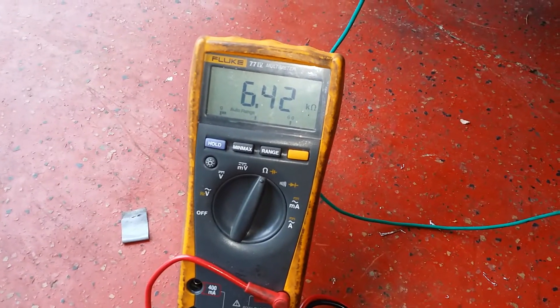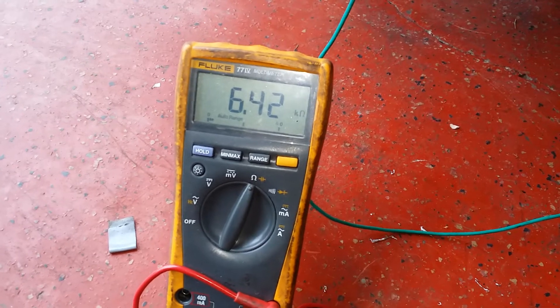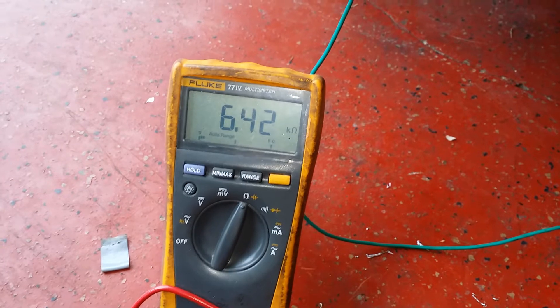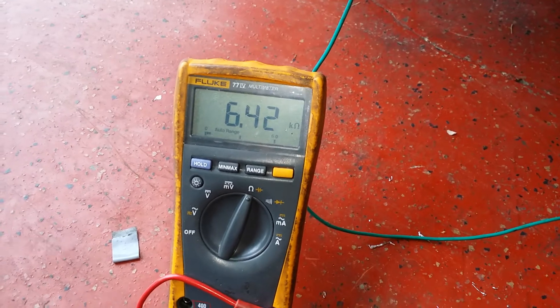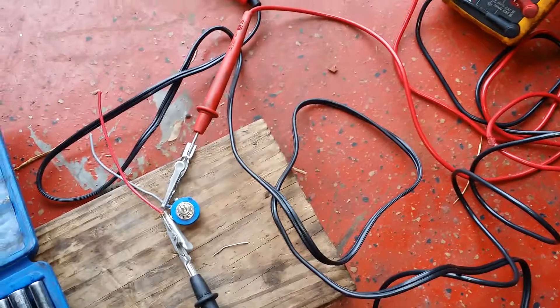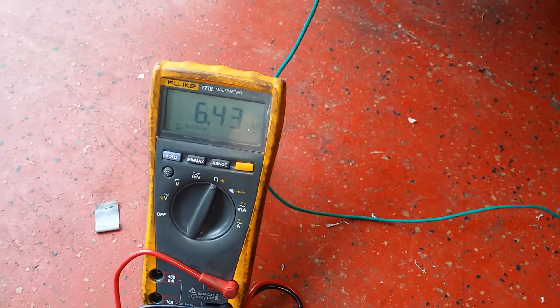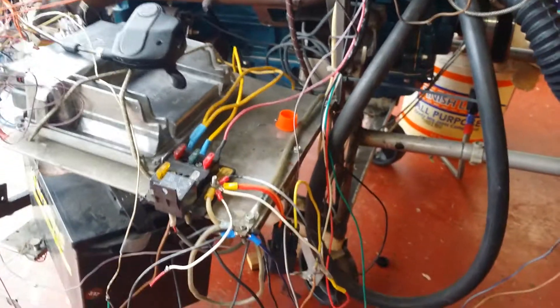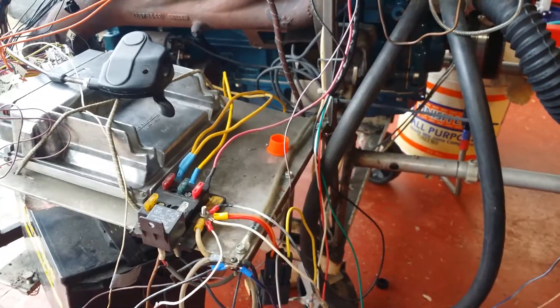6.42 kiloohms — and I could even leave it at the 4.7 I had before, but I might split the difference and just do a 5.1, since I do have 5.1 resistors, and leave that as a permanent fix. For any of y'all who want to see exactly what your meter likes, this is the easiest way to do it. You don't have to guess and go through 15 million different resistors. If you're not soldering them, your connection is not going to be good enough — it's all about resistance and millivolts.